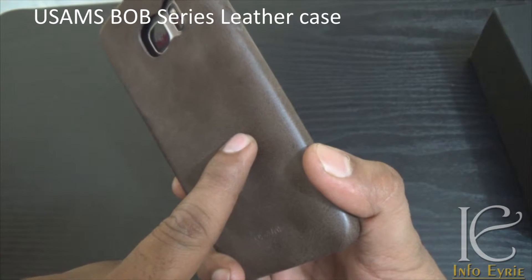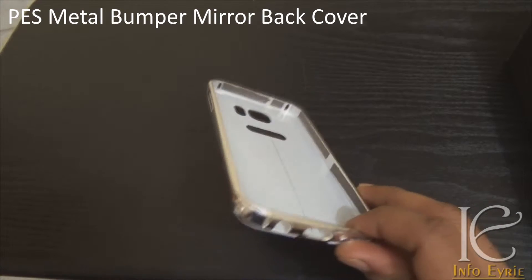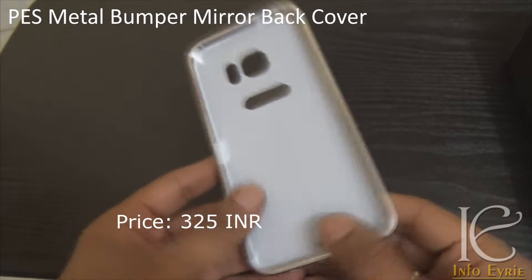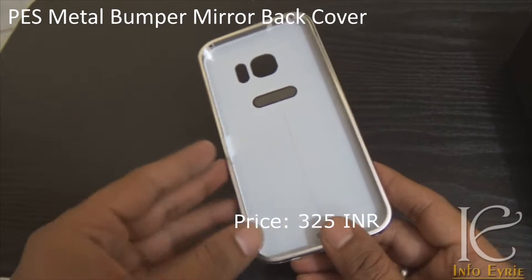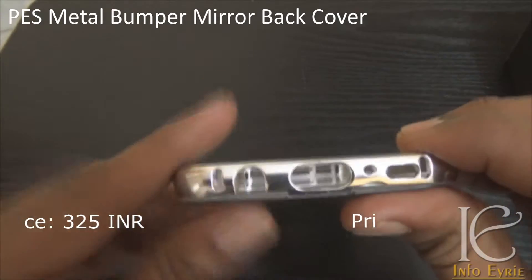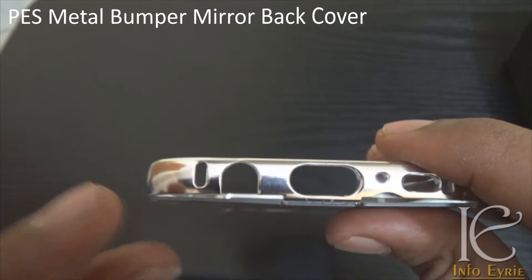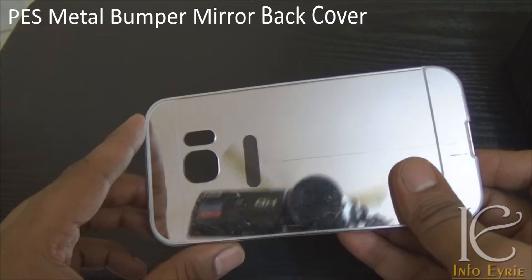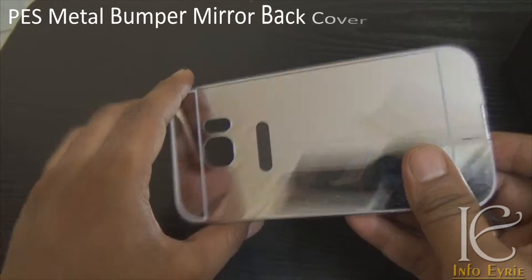The third case in our list is called the PES metal bumper case with mirror back. This case is available for 325 rupees on Amazon.in and also on Flipkart at similar prices — you might find a difference of 25 to 50 rupees. These are available below 500 rupees on Amazon, Flipkart, and eBay. Trust me, this is the most beautiful case you can have for Galaxy S7, but due to its glossy finish and mirror back, you need to consider that carefully.